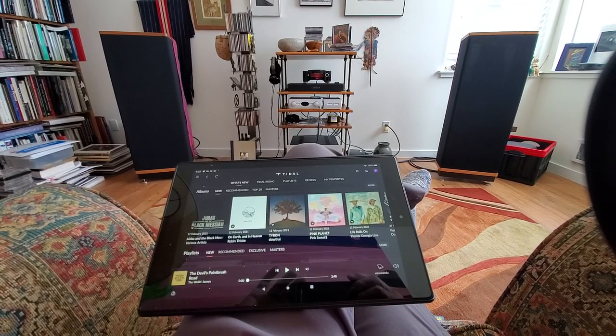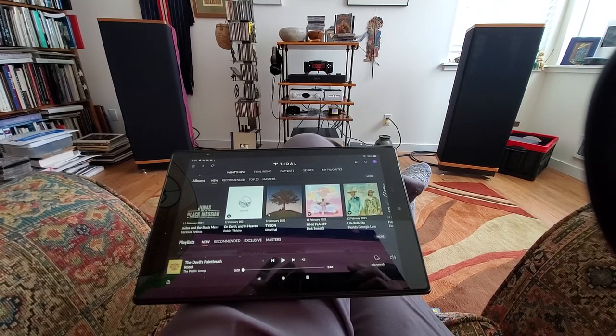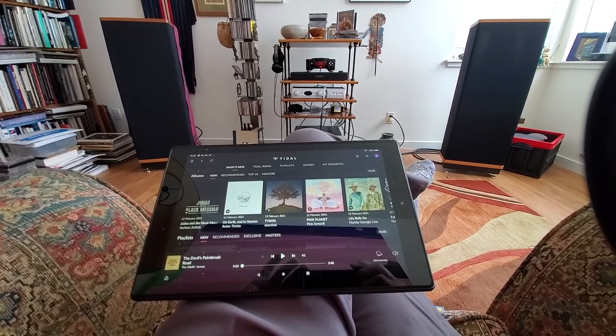Here I am in the listening room, and that's my tablet that I run Tidal on — or rather, Rune running Tidal. I'm going to make a little video for you on the wonders of Tidal.